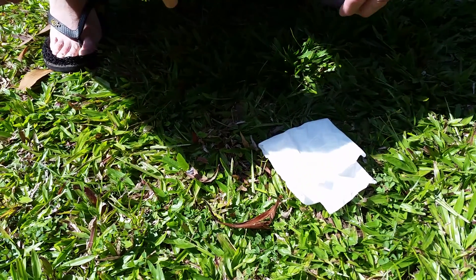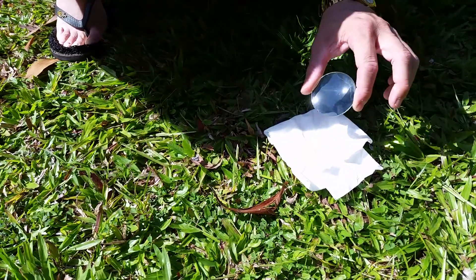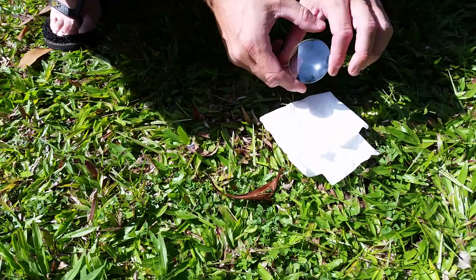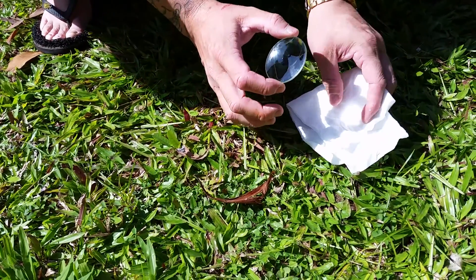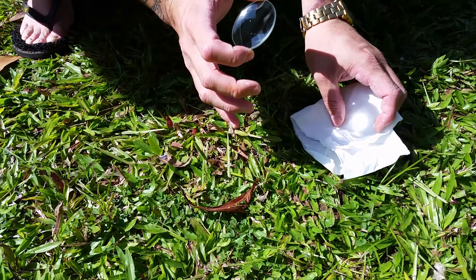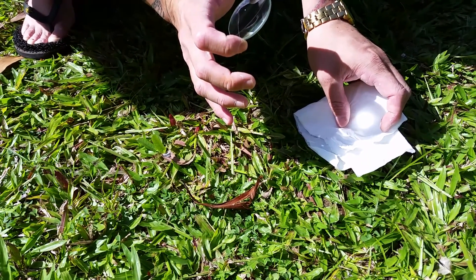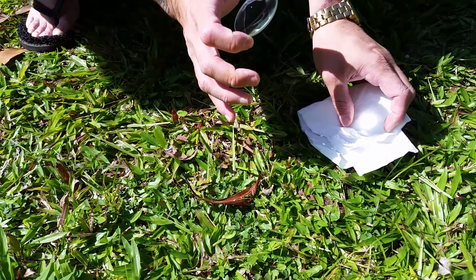G'day folks, it's Primo here from Elite Survival Training Australia for your Wednesday quick tip. I've got a magnifying glass here and a little bit of white tissue, as you can see as I bring that up. I'll make it a very small dot — that's how you're going to make your fire utilizing the sun.